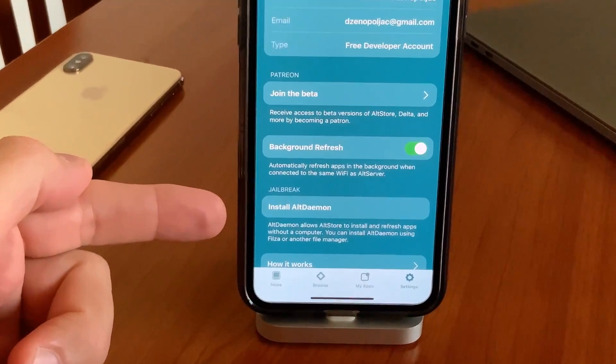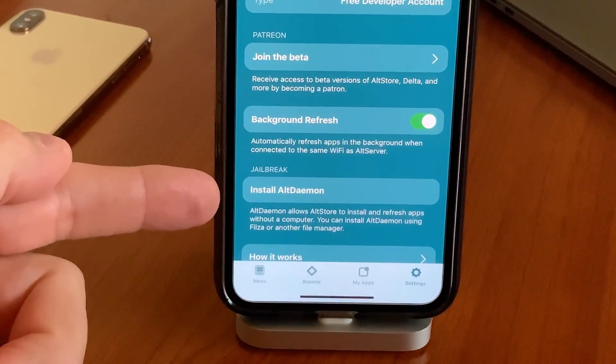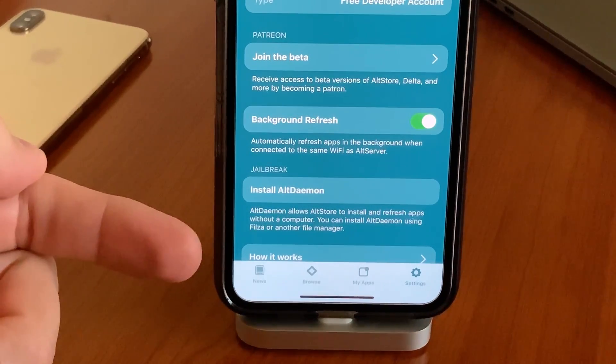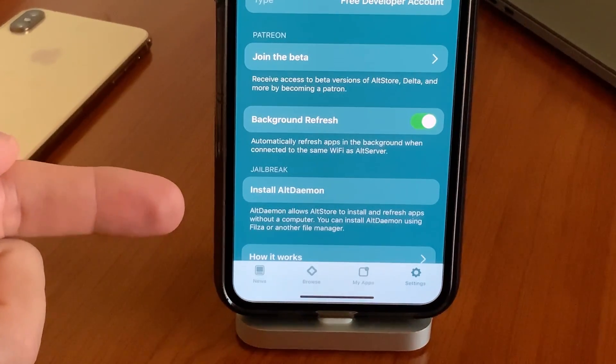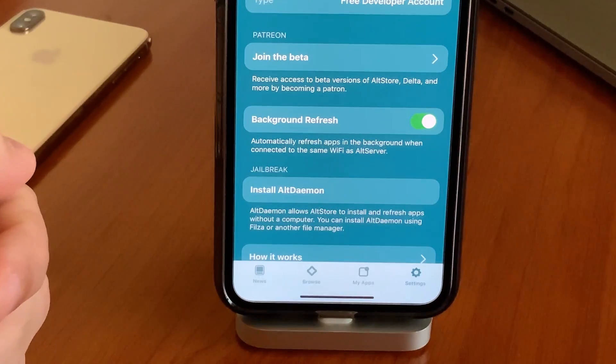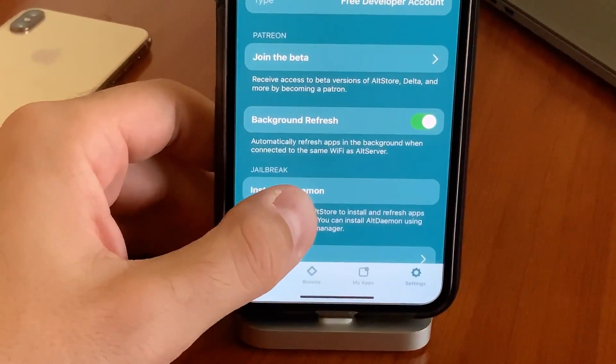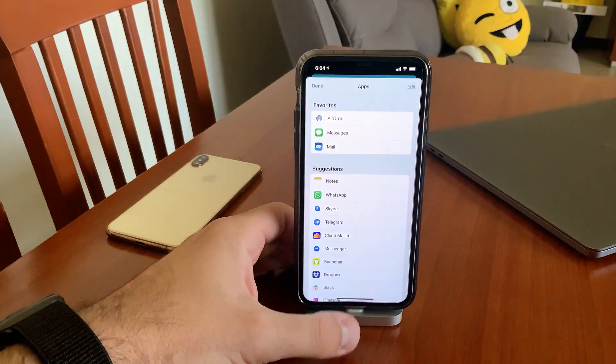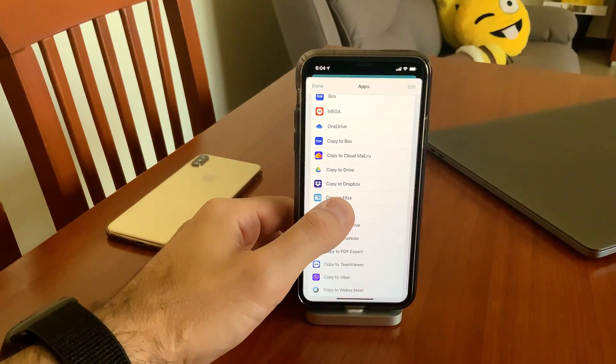The beta version of AltStore has an option in the settings which allows you to install AltDaemon. This is the jailbreak option — it works like a tweak — which will allow you to re-sign your device. Once you click on it, it will prompt you to open it in some app.